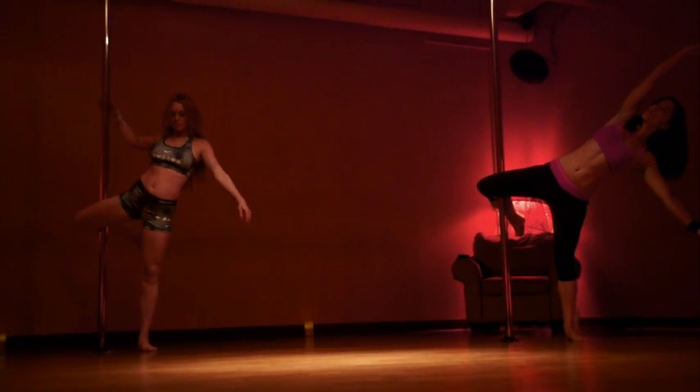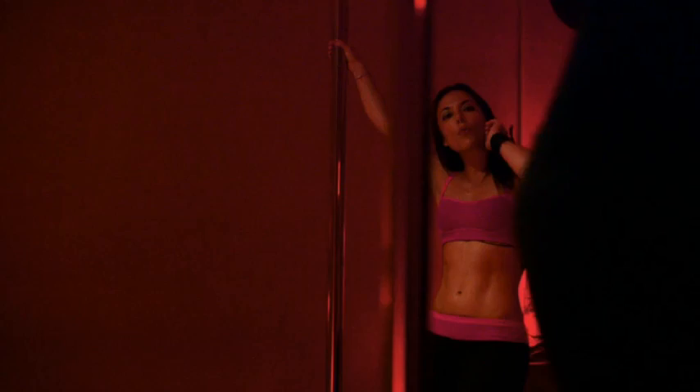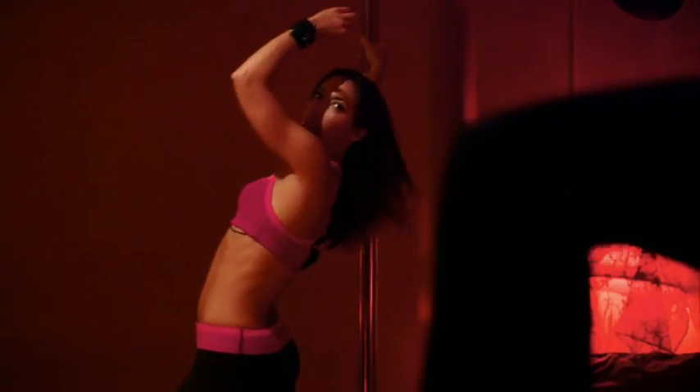AJ and I went to pole dancing class and it's actually a really good workout. Beautiful, that's it. You really want to get that feeling in your body of almost dragging the toe.